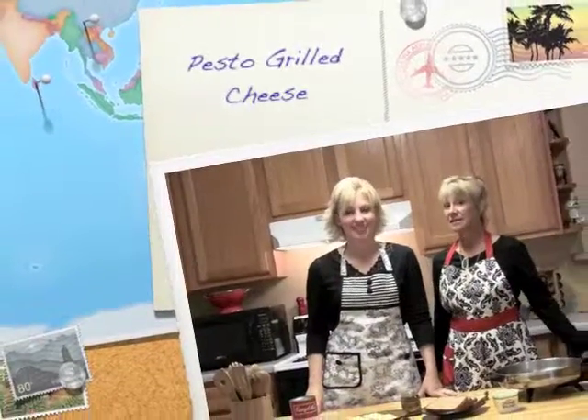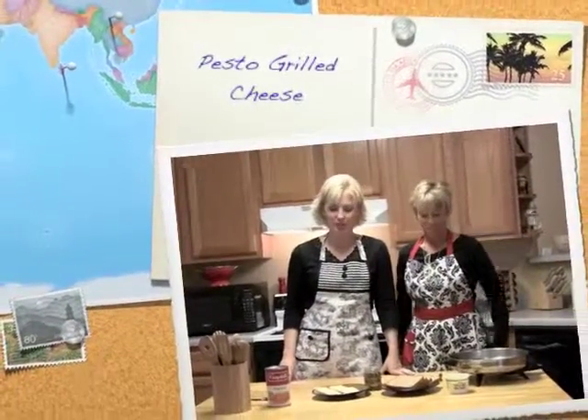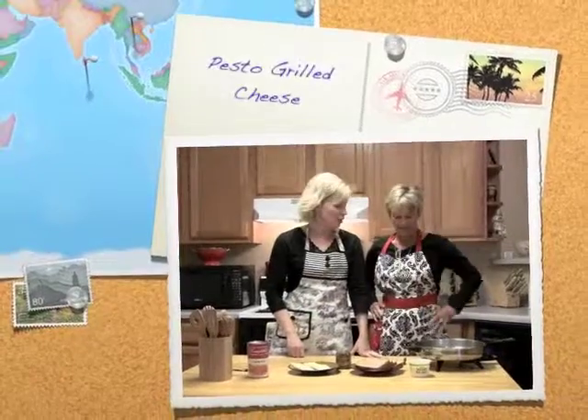Welcome back, it's Beyond Beans and Weenies. I'm Sue Hanson. And I'm Janet Roland. It's Tuesday, so we have a sandwich.